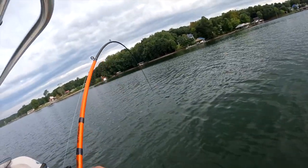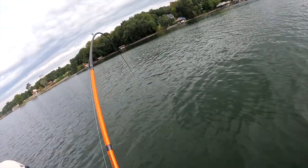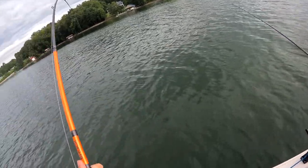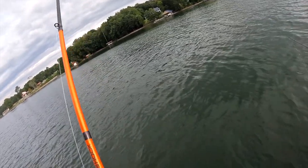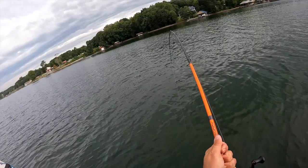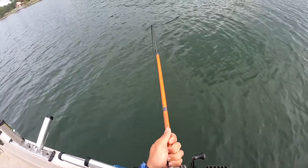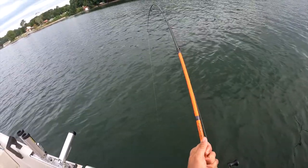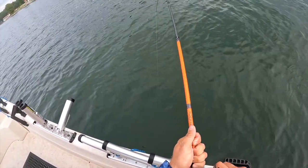I cannot believe the experience right now — this is absolutely nuts. We are right on top of a giant school of fish and I am not joking, it is absolutely wild what's happening. Fish on! Oh wow, it just peeled a little bit. This rod tip is bent over — what a hit! This one is big.